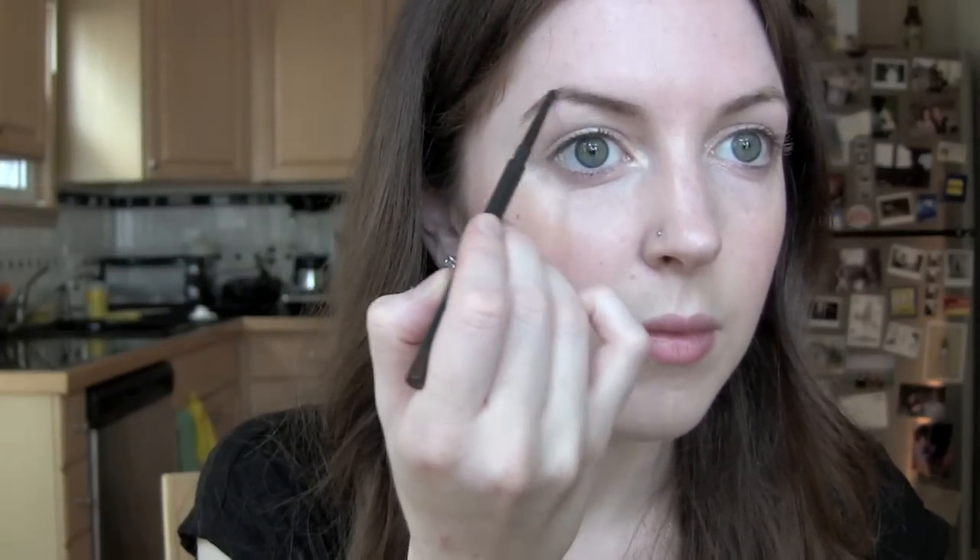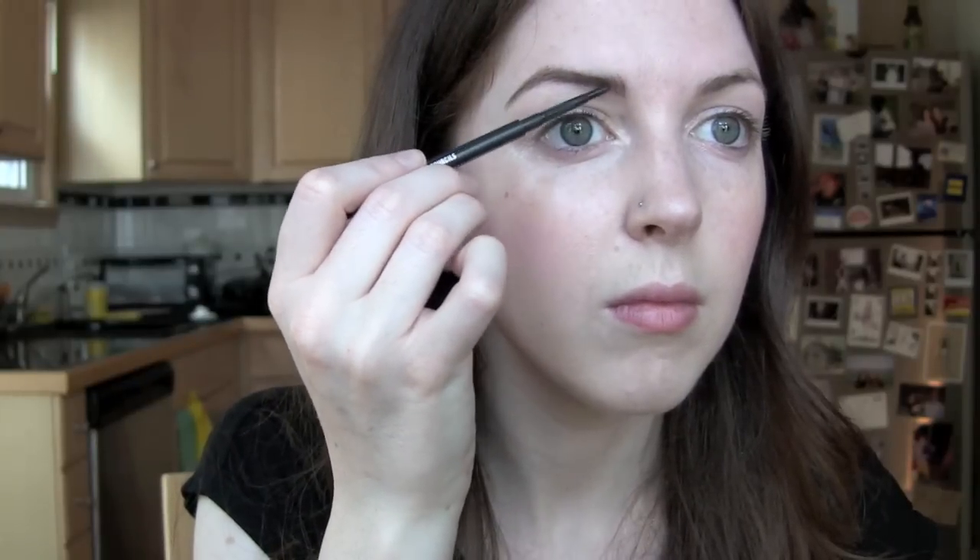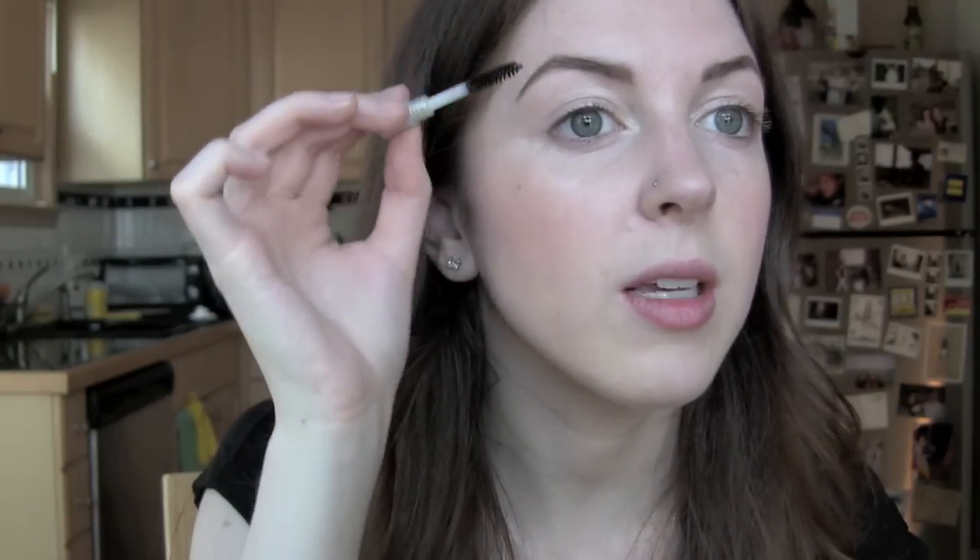I'm going to fill in my brows with my MAC eyebrow pencil in Spiked. Now that my brows are filled in, I'm going to set them with Anastasia Beverly Hills Brow Gel — just a sample I received from Sephora, but it's been going strong for about six months. This stuff works pretty well; it's very much like hairspray for your brows — they won't be going anywhere. They do feel a little crispy, but I don't spend much of my day feeling up my brows, so I don't mind as long as they stay in place and look nice.